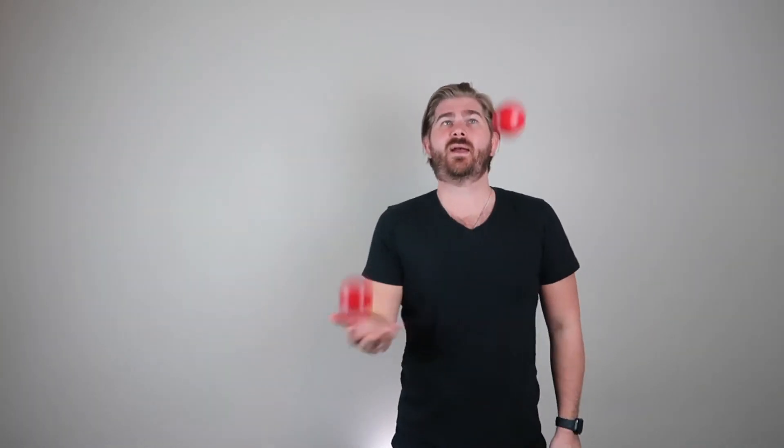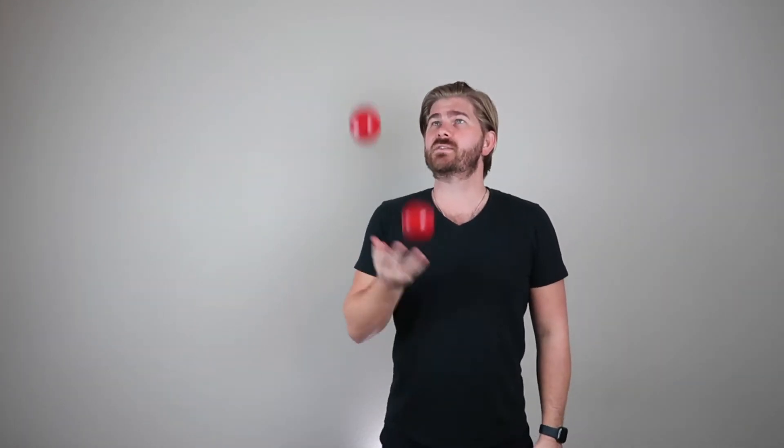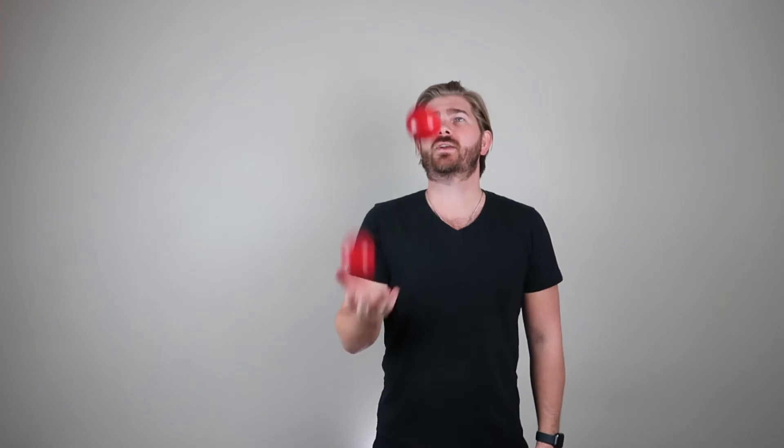So what's happening is they're not crossing. If I do this, you can see that the balls are just going straight up and down, staying in their little column area. And what you'll do is practice this — it's my normal thing — practice this for 50 throws.